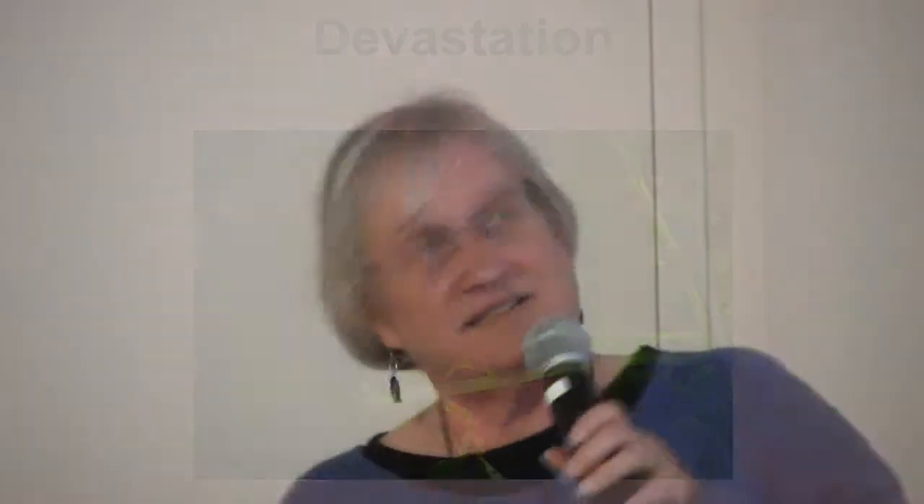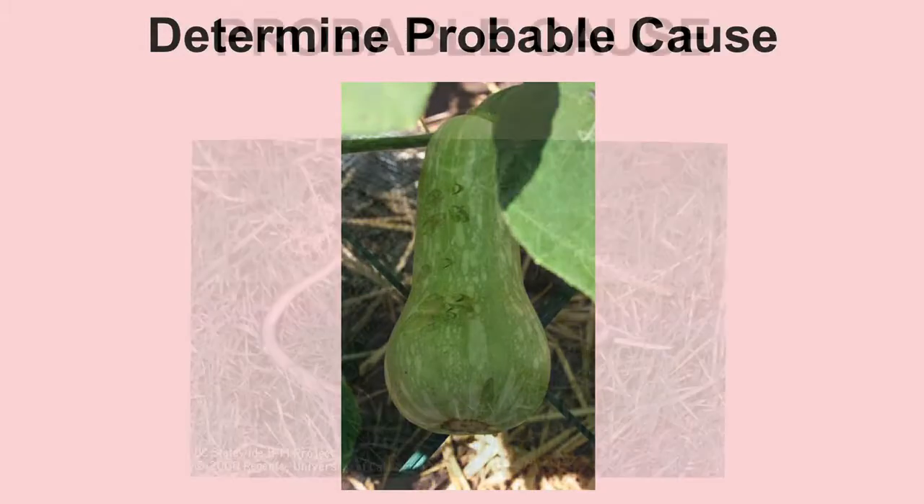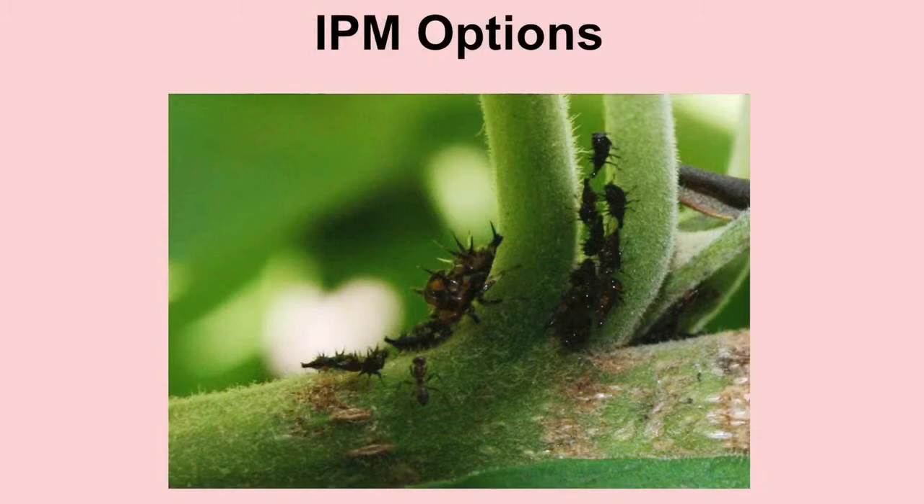This is locking the barn door after the horse is out — I put that on after the devastation, and should have put it on prior. Another way to do this: after you've decided it is intolerable, this was some butternut squash with tiny little teeth marks all over them — we determined probable cause. These are keel-backed tree hoppers; they are really ugly and have sucking mouthparts that will cause this kind of damage. I found them on an iochroma and shortly after found them on the tomatoes — same family.